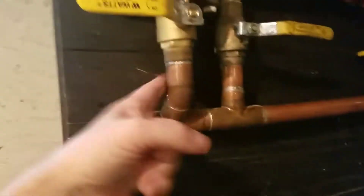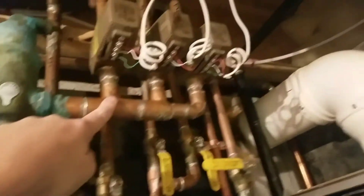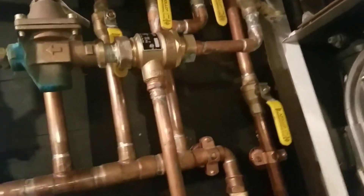Here goes up our circulator, which then goes to three zone valves. Our returns come down here.